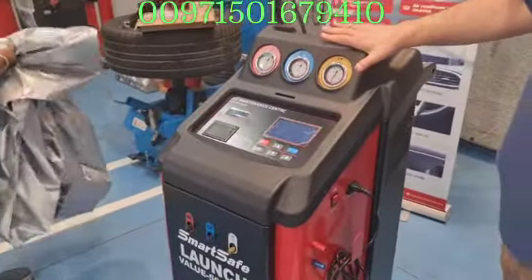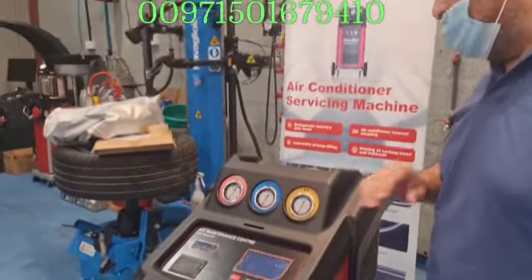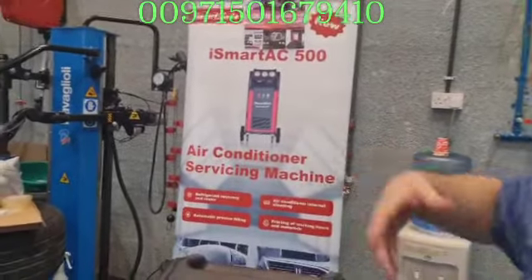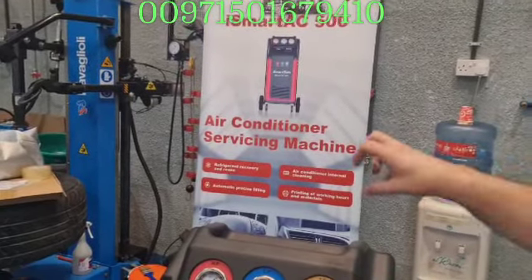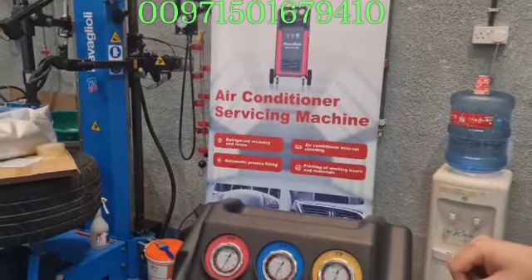This is an AC recovery machine, fully automatic. It does all the functions — it will recover all the gases inside the refrigeration cycle, and also it will evacuate the system to absorb all the dust and humidity inside the cycle.